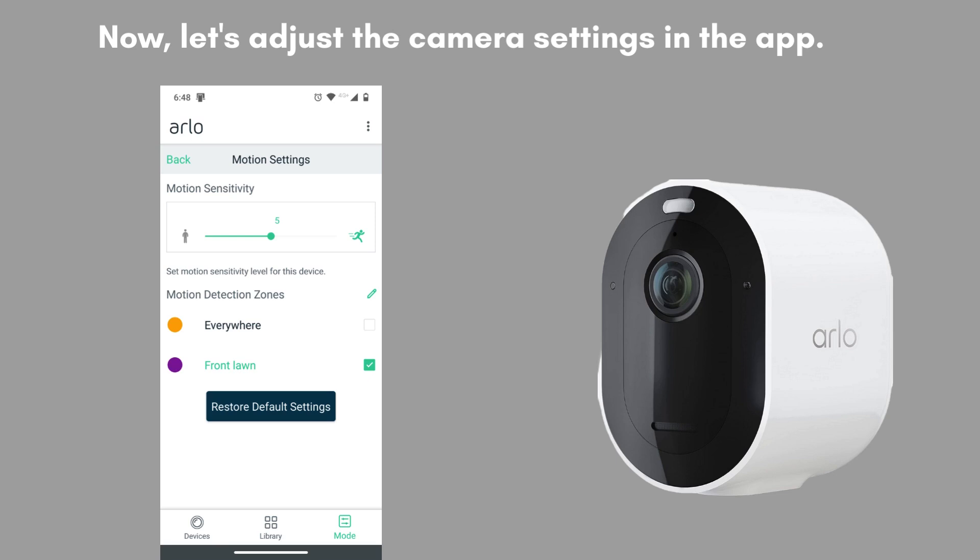Now, let's configure the camera settings in the app. Customize motion detection sensitivity, set specific activity zones, and adjust the spotlight's brightness. Take a few moments to explore the app's features and personalize the settings according to your preferences for optimal performance.